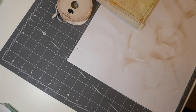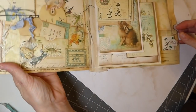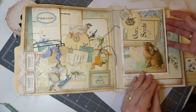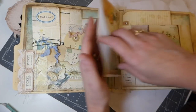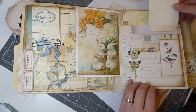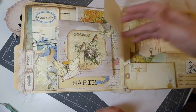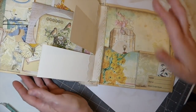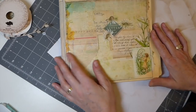Hey everybody, welcome back to Day 28 of the 100-day project. This is where we've gotten so far — we've completed the front part, we've got an envelope pocket here with a tuck spot, a flip up, another flip up, a pocket, a couple of flips, a pocket here, and a tiny pocket there. I'm going to call this project complete except for the cover, which we're going to do today.